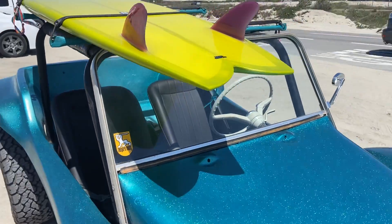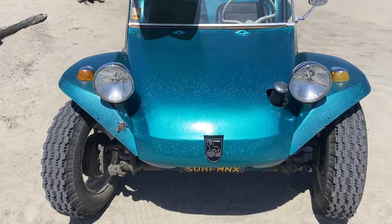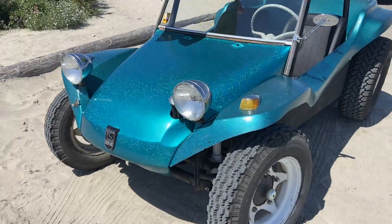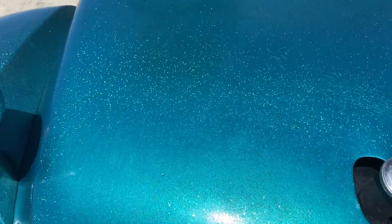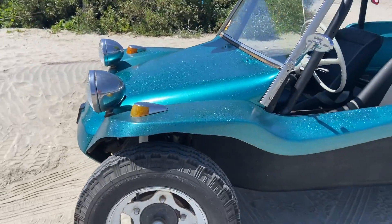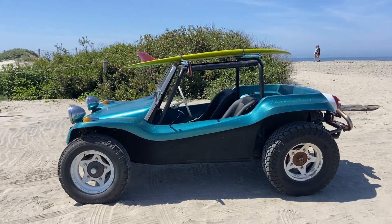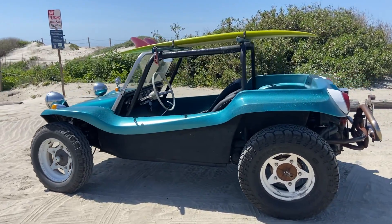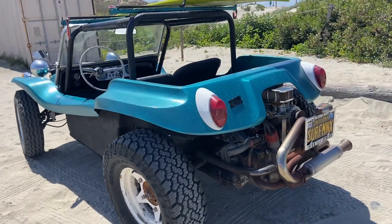Surfboard not included, however. It's fun — it's really fun, especially at the beach. I've had it in the desert too, and it's fun in the desert.